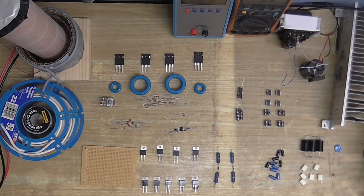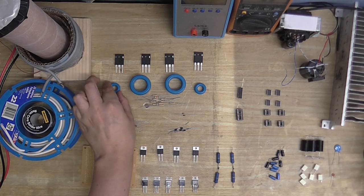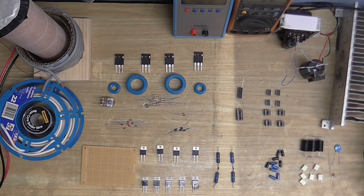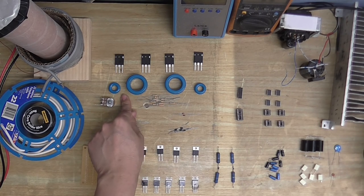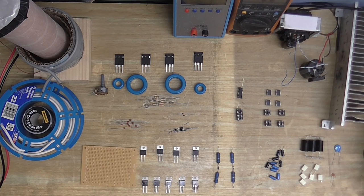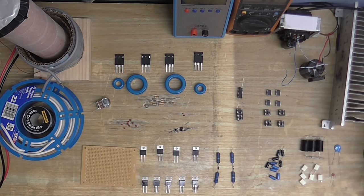I'm going to have to experiment with the gate drive transformer because trying to get the actual core that I need to wind the gate drive transformer on is pretty much next to impossible. So I'm going to try with these little cores and I'm going to try with these big cores, and see which works best. I just had to go with these.